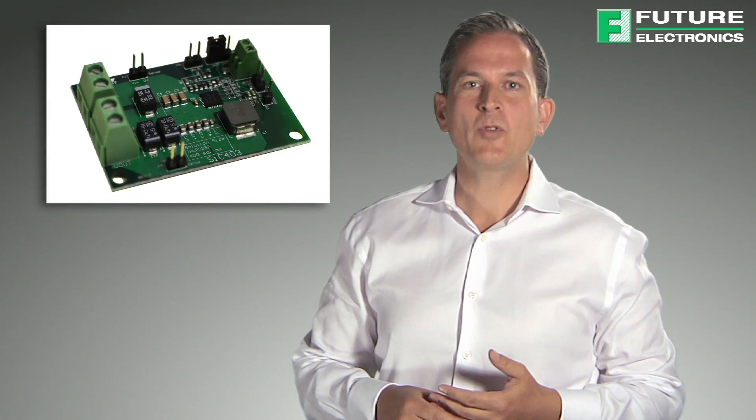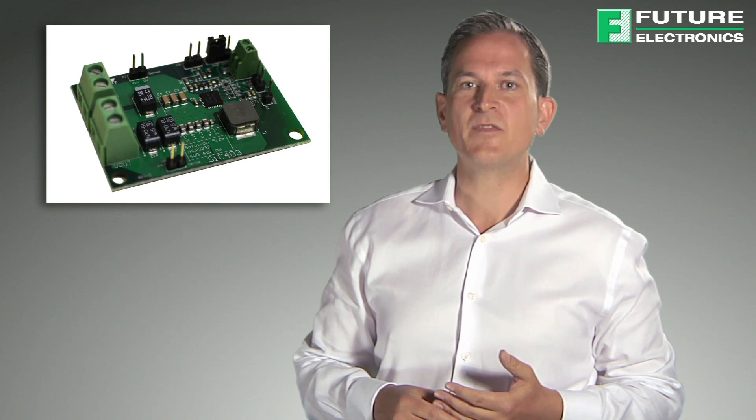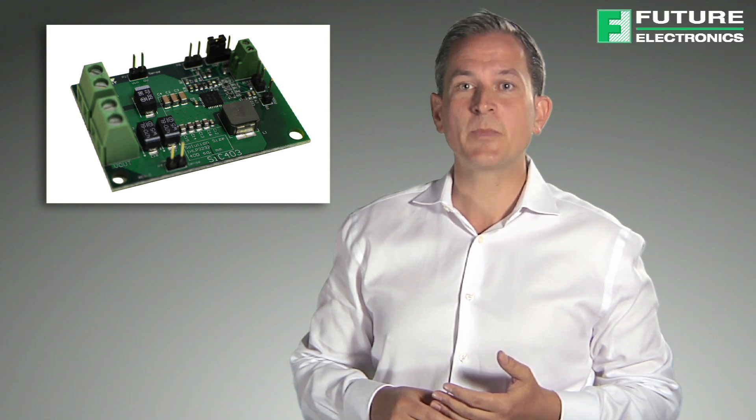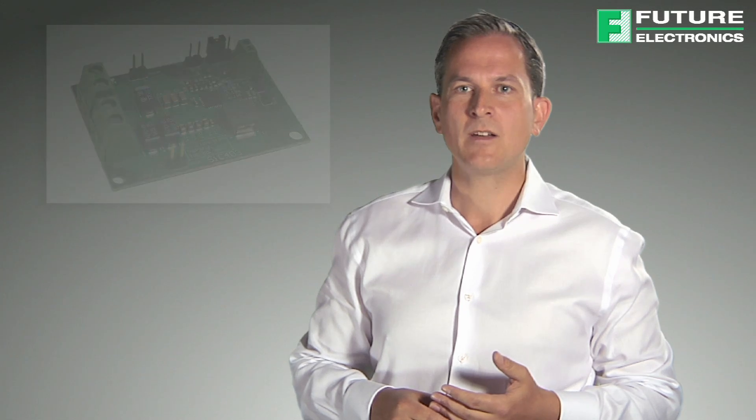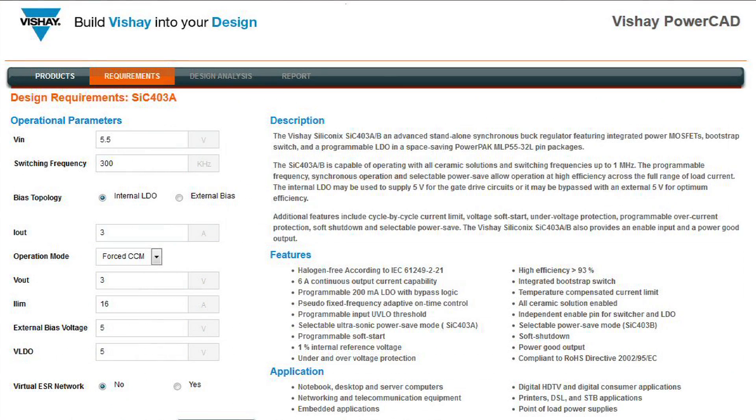Vishay offers several tools to assist with the evaluation and design of Microbuck products. A demo board is available to evaluate the features and functionality of SIC40X products and can also be used as a reference design. Vishay also offers PowerCAD, a free online simulation tool that provides engineers a fast way to test and optimize DC-DC circuits using Microbuck products.